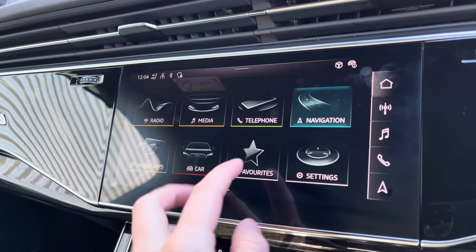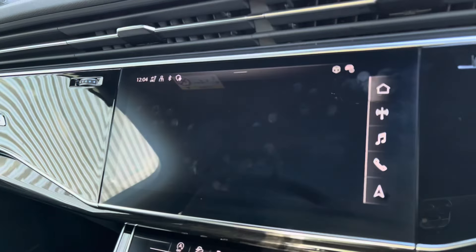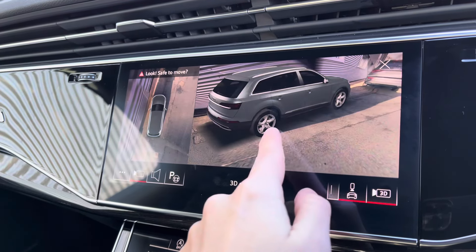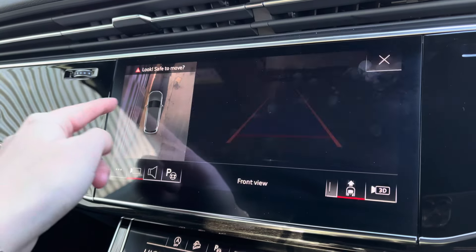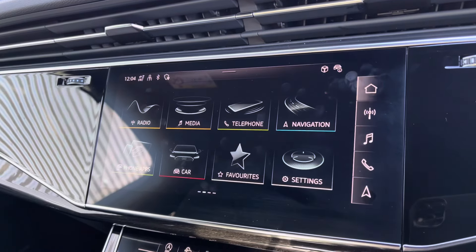Bluetooth connectivity and navigation, which is perfect when out and about, nice and easy to use. For those who do struggle with parking, you've got the full 360 degree camera with a 3D view, allowing you to target certain areas. To further your confidence when parking, you've also got the park assist function there, making it a whole lot easier.